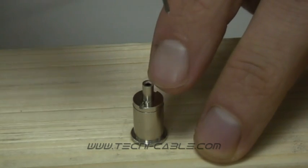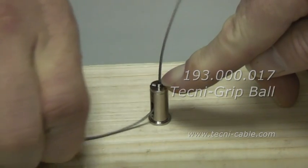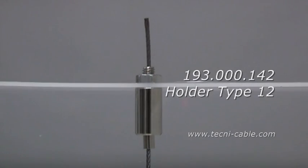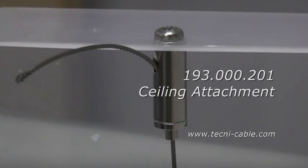You can adjust the length more easily using a different attachment with the side exit slot. Here are some other Type 12 fittings pre-installed, perfect for many suspension applications such as shop fittings, lighting and display applications.